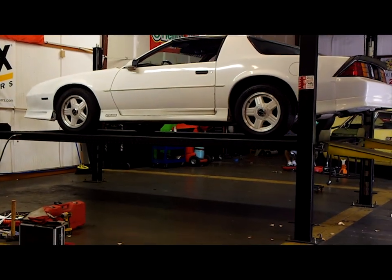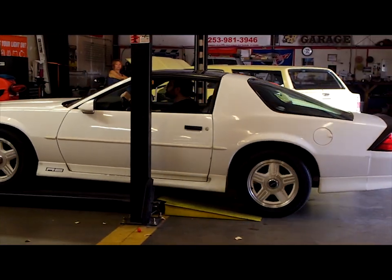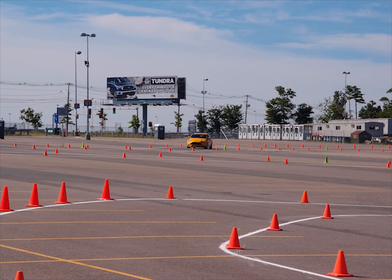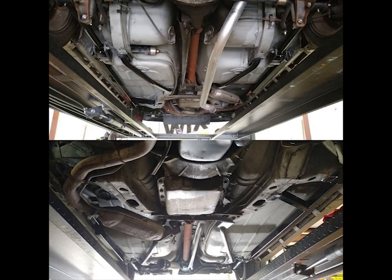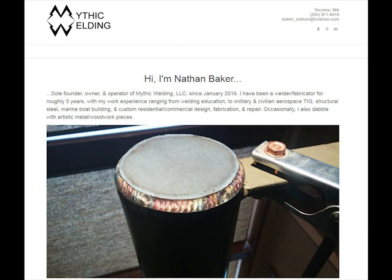Lower your car off the lift. I took my car to the autocross the very next day and was very pleased with the results — one of the instructors was actually very impressed with how stiff the chassis was for such an old car. The ride quality was much better after this install and it quiets down a lot of the squeaks and rattles. I'd like to thank the self-service garage in Tacoma for making this possible, and a shout-out to my buddy who runs Mythic Welding — he did a really good job on these welds.